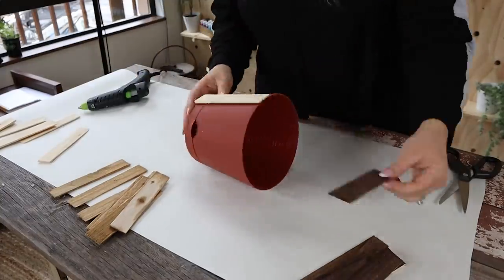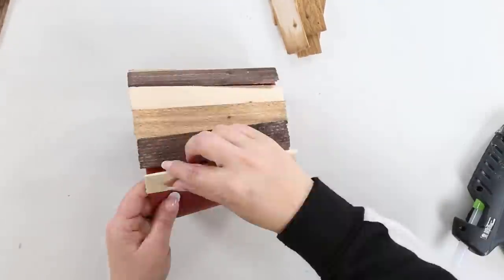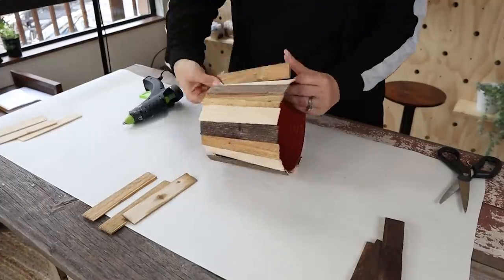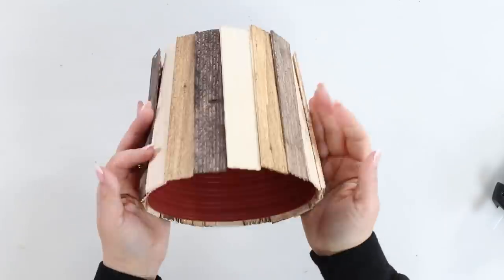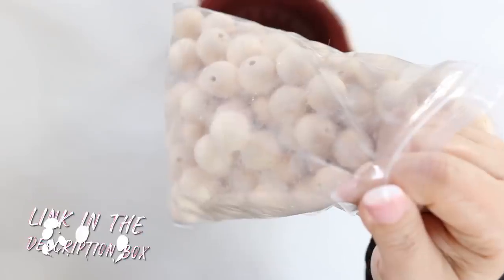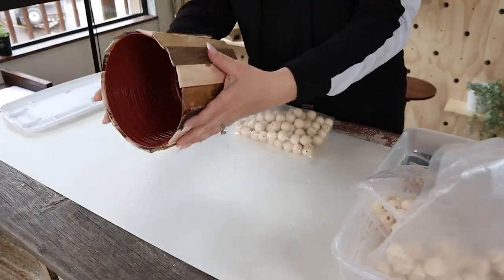Next, we're going to hot glue the shims on. With some pieces there's going to be an overlap — that's okay, just hot glue them on and hold them until they set before moving on. Don't worry if it looks a little rugged; that's kind of the point, so it doesn't have to be perfect. I also wanted to add some legs to the bottom, so I got out some wood beads — I'll link them in the description — and hot glued them to the bottom. You could add a real or faux plant, but I think this planter is super cute.